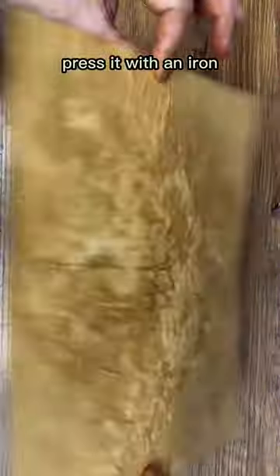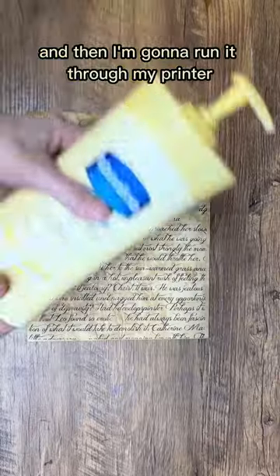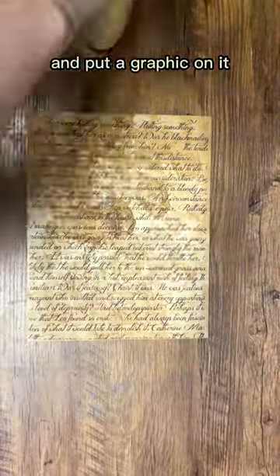Dry it with my heat gun, press it with an iron, and then I'm going to run it through my printer and put a graphic on it.